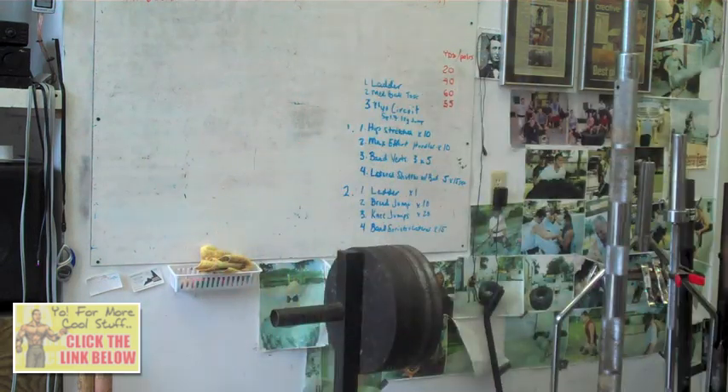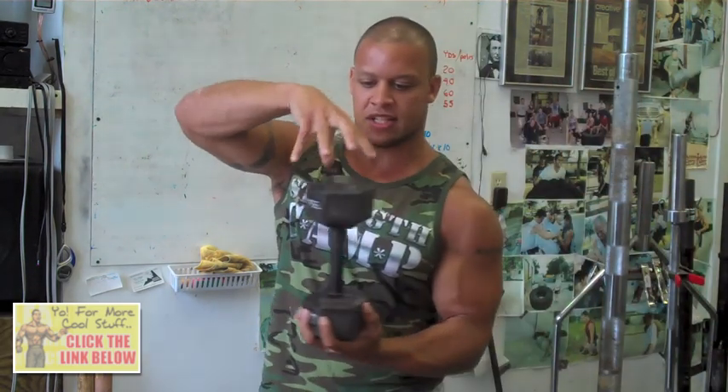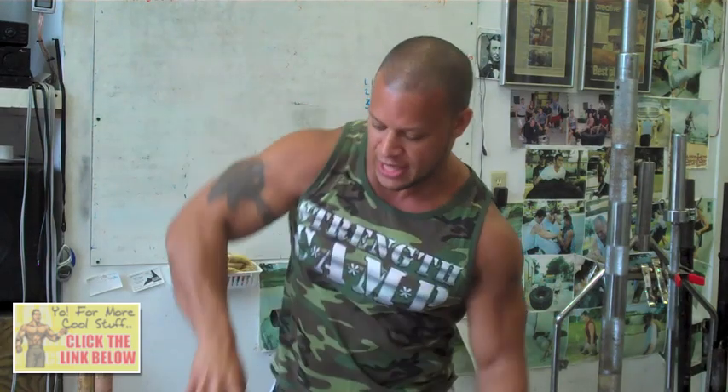Also add a couple of accessory grip strength exercises to your program, including wrist rollers — I've got the Iron Mind wrist roller here. Dumbbell hex holds are another great one: you hold the dumbbell by the end like this and do it for time. It's really going to build your finger strength.